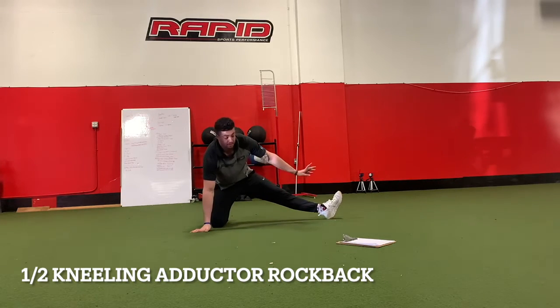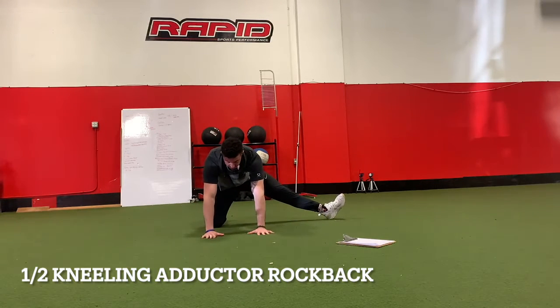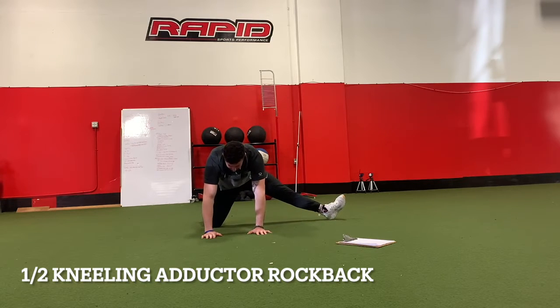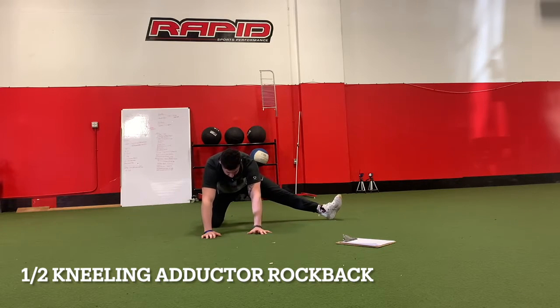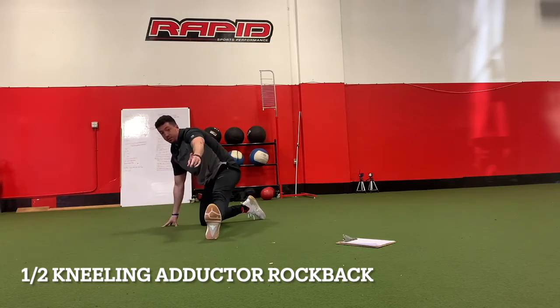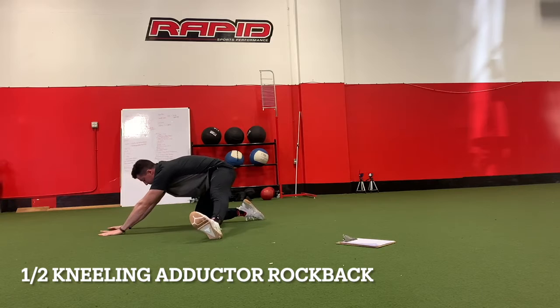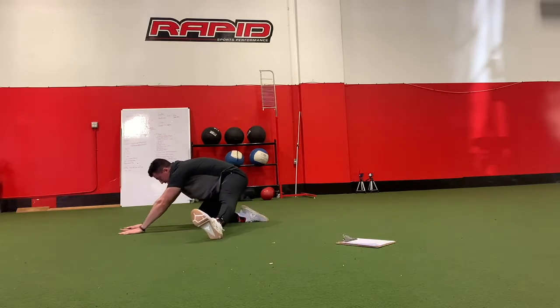I'm going to stick my leg out and externally rotate by sticking my toes up towards the ceiling. I'll reach out in front of me and slowly rock my weight back and forward. Toes up towards the ceiling gives the maximum stretch — reach out in front, push back.